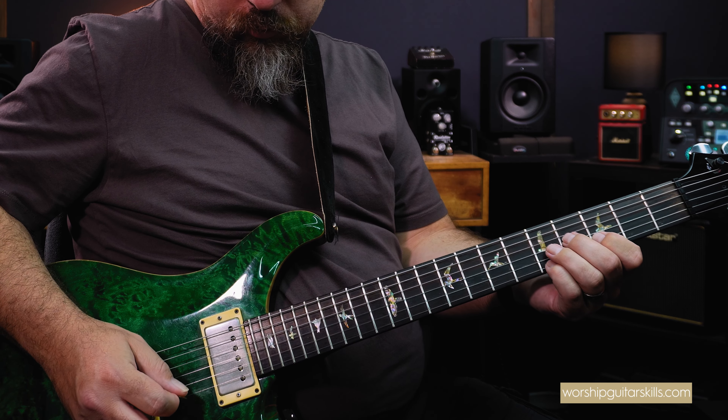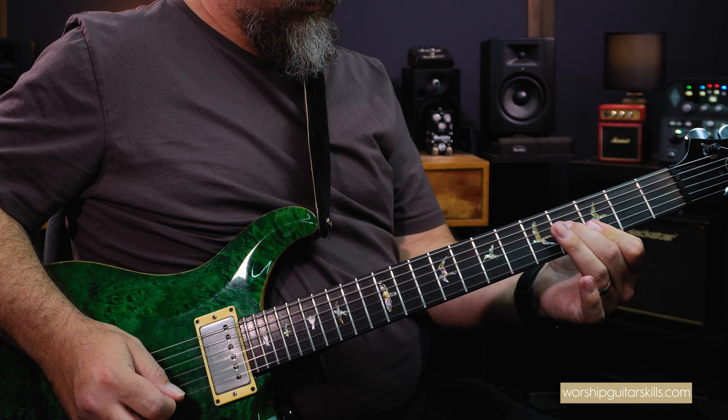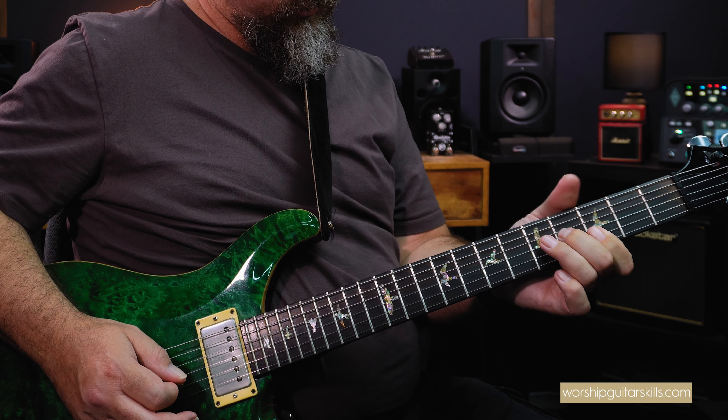To demonstrate these voicings, let me go ahead and play a 1-6-4-5 in the key of G — that'll be G, E minor, C, and D. For all these voicings, I'll never play just the standard triad. I'm going to play the embellished versions. Listen to what they sound like, pay attention to my picking and my rhythm, and afterwards we'll come and break it down note for note so you can get those voicings into your own hands and use them on a Sunday.